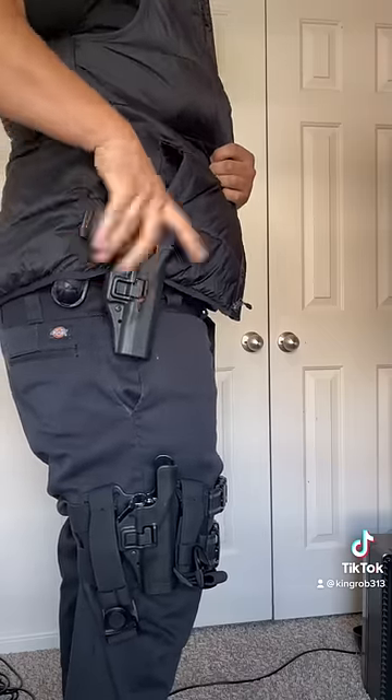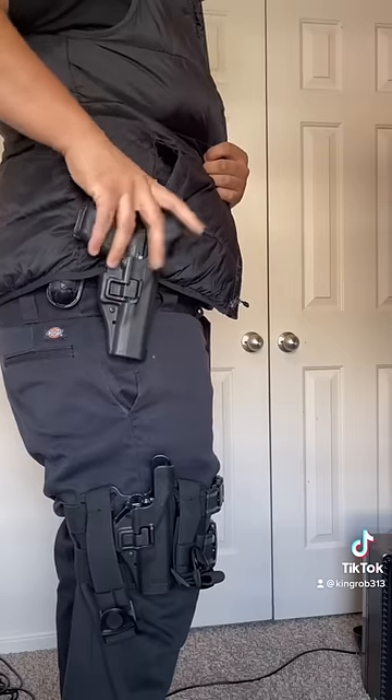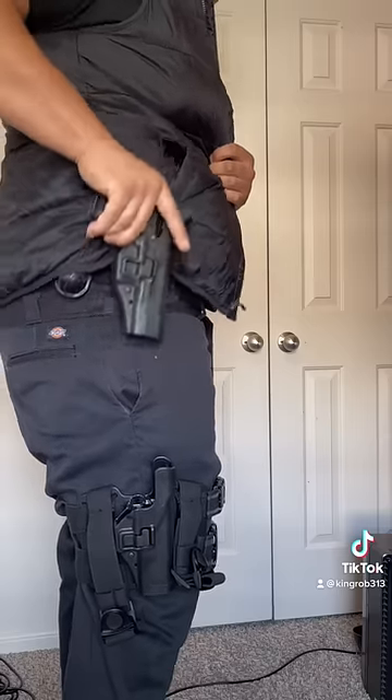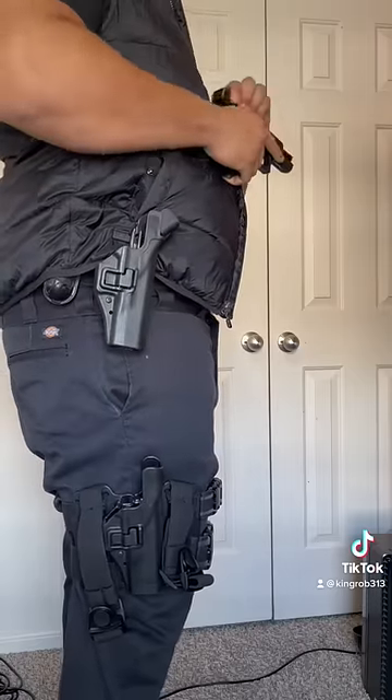And both holsters are real smooth. Sometimes the top release don't like to go in — that's the reason why I really don't like the level 3. But the level 3 is way better than the level 2. It depends on what type of work you're doing.